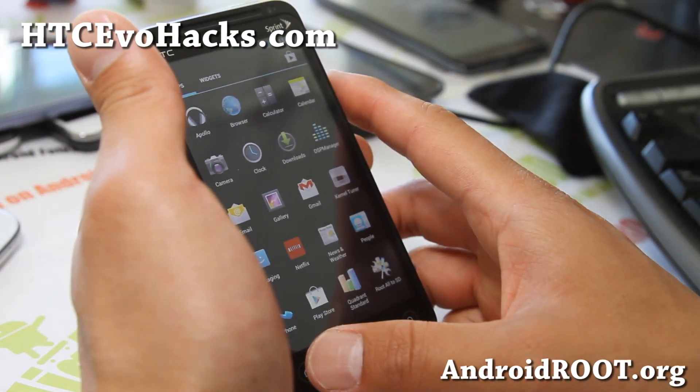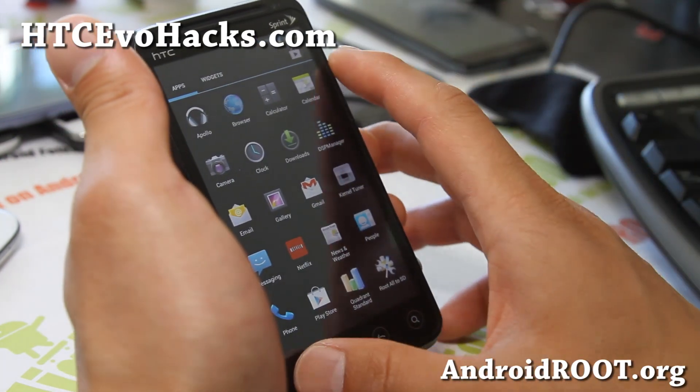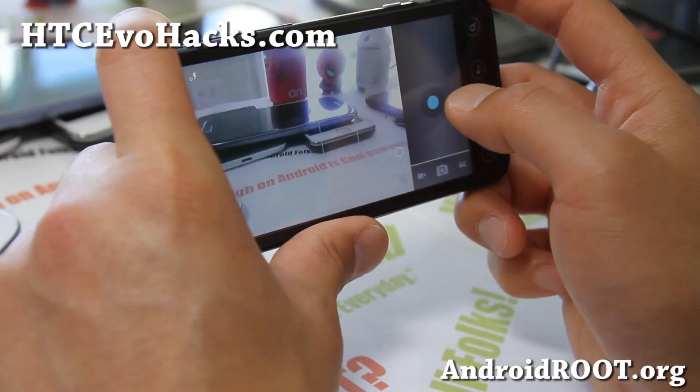Bluetooth is working, but Bluetooth sound is not working, so if you use Bluetooth often, this is not the ROM for you. Camera and camcorder has some problems, but the camera itself works just fine.